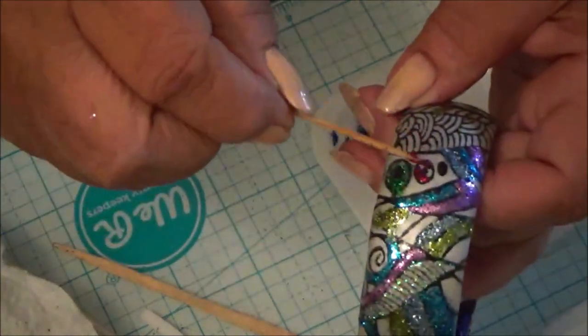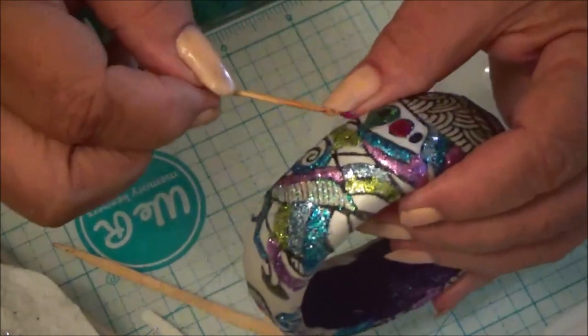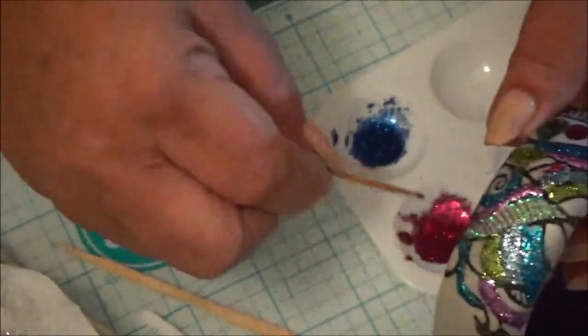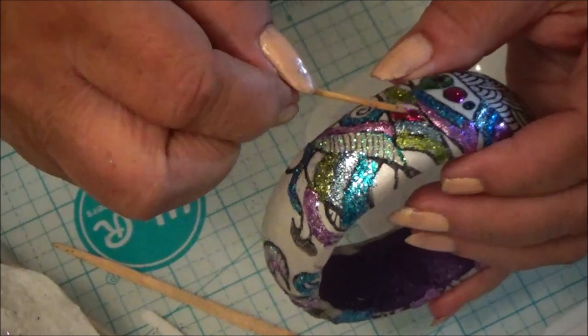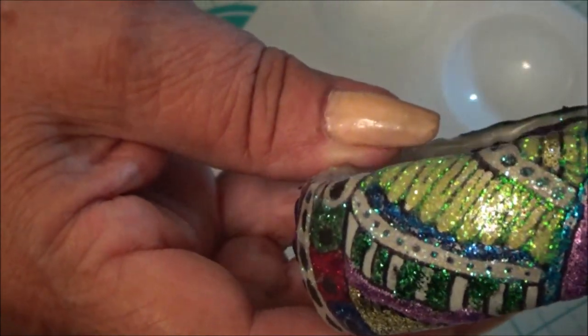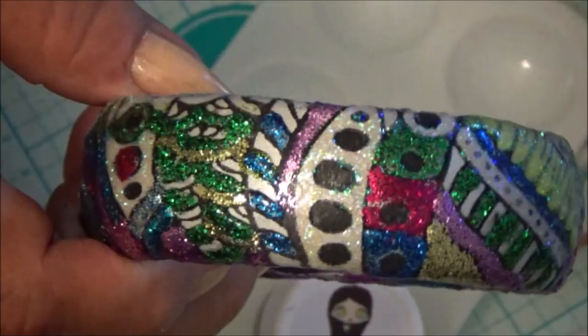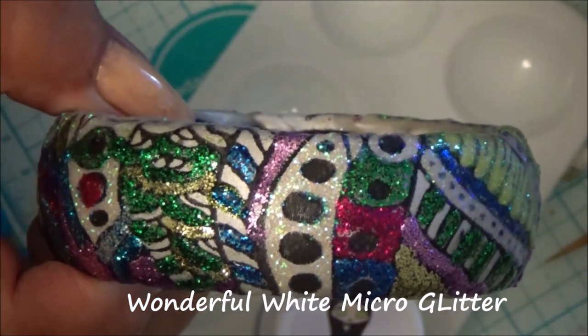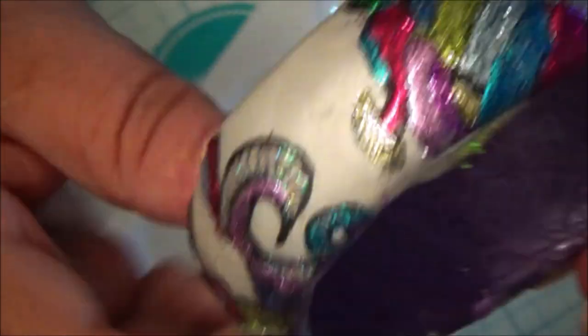I'm just gonna put a little on my toothpick and dab it around. Let's put another one right here. That's rosy red — it's beautiful. All these are beautiful. I really didn't think I would enjoy this as much as I have, but this is really fun. Putting the different colors of glitter in the designs — these glitters are unbelievable. The light yellow one has a little bit of green in it in the holographics. I put the white on here where the black dots are left, and some of these lines and stripes I'm gonna use the black glitter. Like I said, this glitter is fantastic.